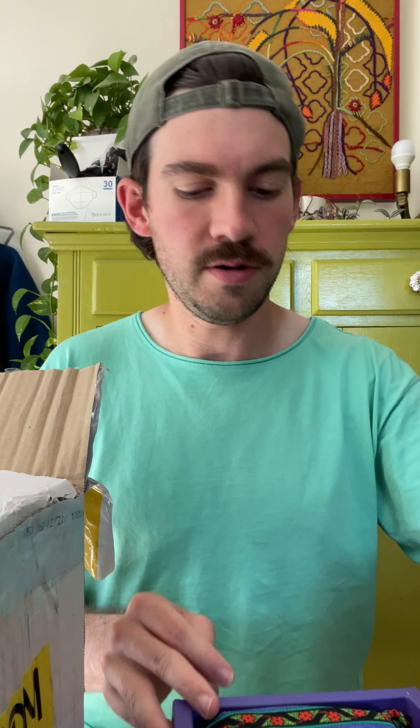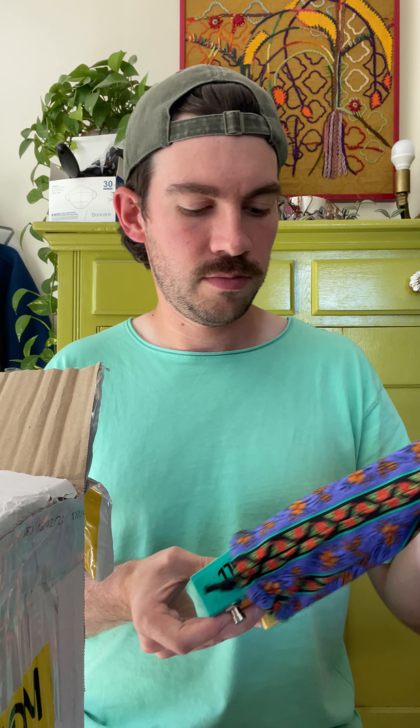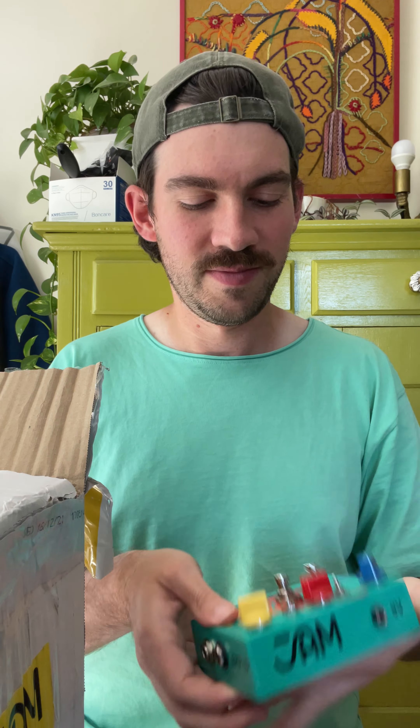Fun packaging at Jam Pedals. I see this is the menu for this guy. It's got the Waterfall — a smooth, lush sounding chorus vibrato. The Ripple — sweet and transparent two-stage phaser. Very cool. The Ripple Fall. Art for your ears. And I'm a big fan of this pouch. Look at this pouch. Beautiful — look at that fish.